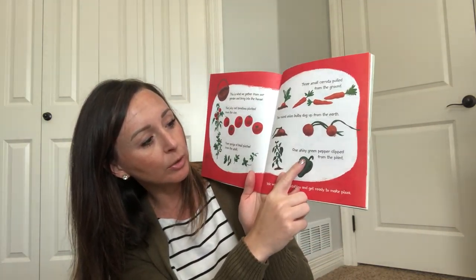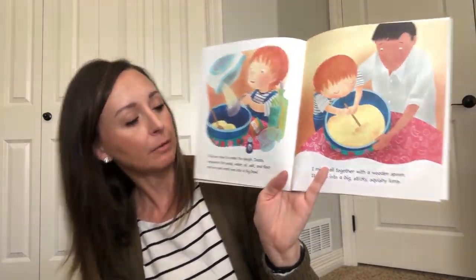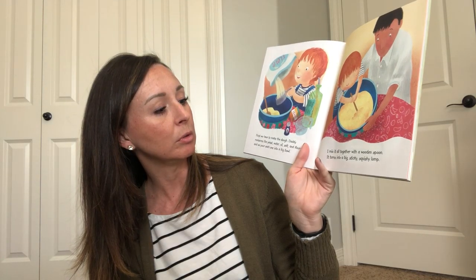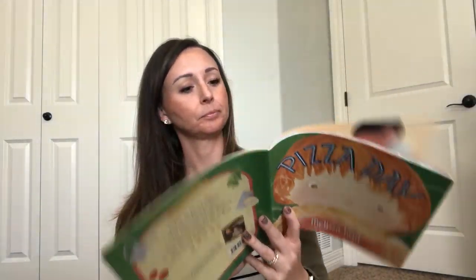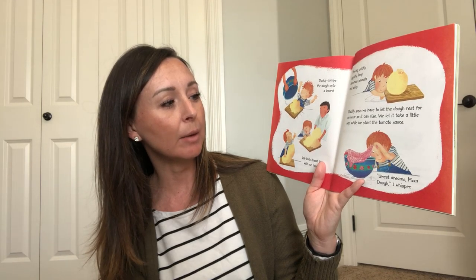And one shiny green pepper clipped from the plant. We wash the vegetables and get ready to make pizza. Those vegetables look delicious! First, we have to make the dough. Daddy measures the yeast, water, oil, salt, and flour, and we pour each one into a big bowl. I mix it all together with a wooden spoon. It turns into a big sticky squishy lump. Daddy dumps the dough onto a board and we both knead it with our hands. The big sticky squishy lump becomes smooth and shiny. Daddy says we have to let the dough rest for an hour so it can rise. We let it take a little nap while we start the tomato sauce. Sweet dreams, pizza dough, I whisper.